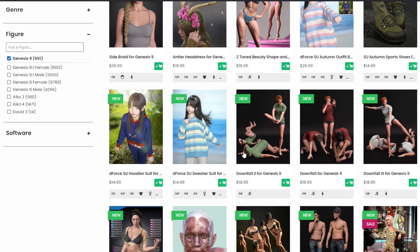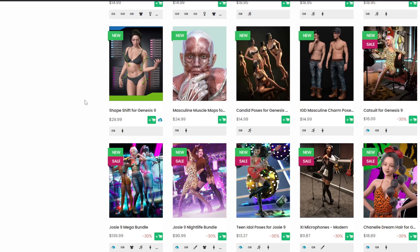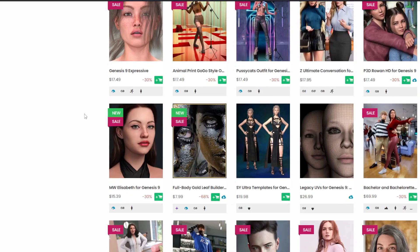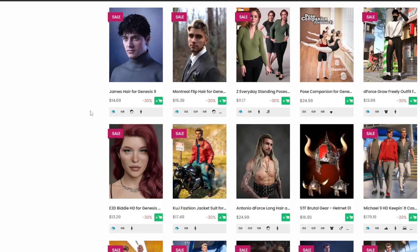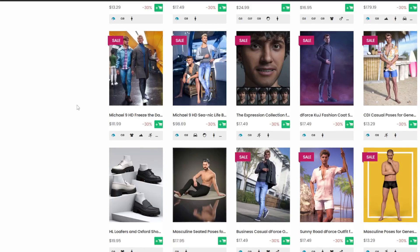Genesis 9 is awesome. You can convert all your Genesis 8.1 stuff over to Genesis 9 now — it's expensive, but you can do it. Most of it is there: UVs, hair, poses, wardrobe — all good. I'm sure I'm missing some things, but most of it is covered.